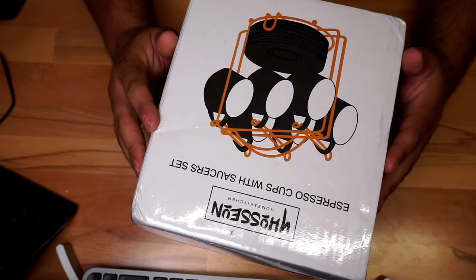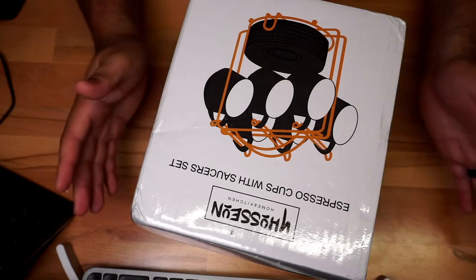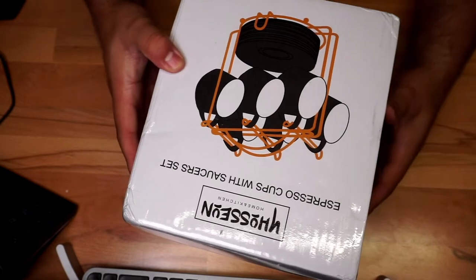We're going to do a quick unboxing of these espresso cups right here. I'm really excited because I got a new coffee maker, so I needed something like this.